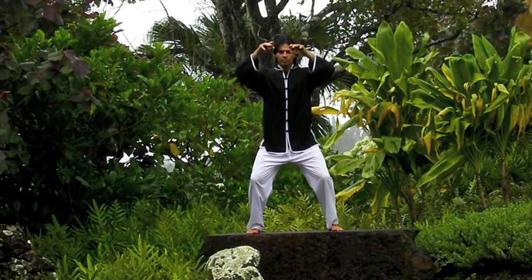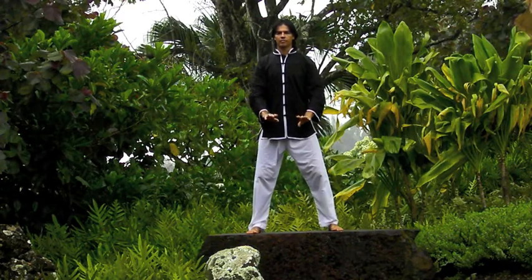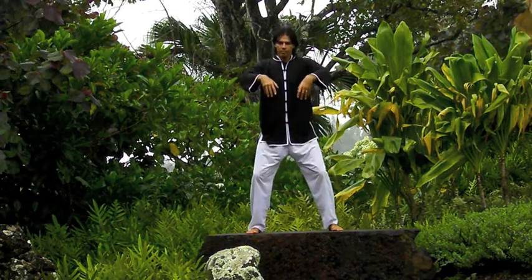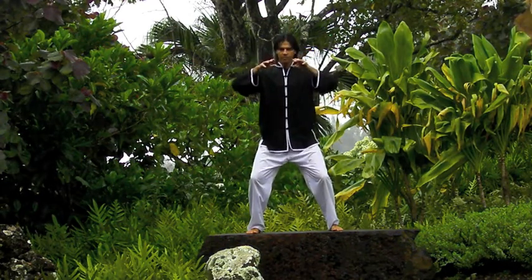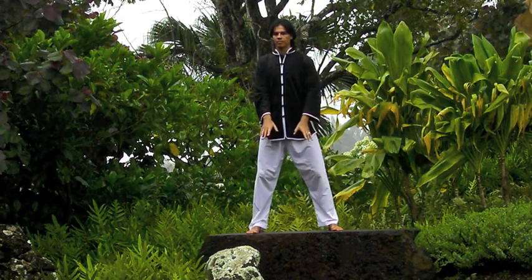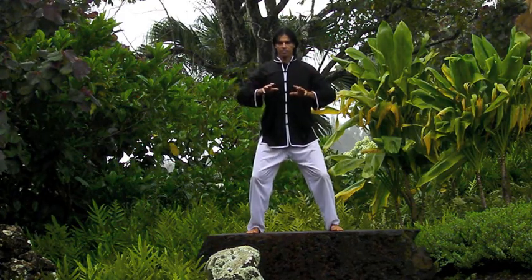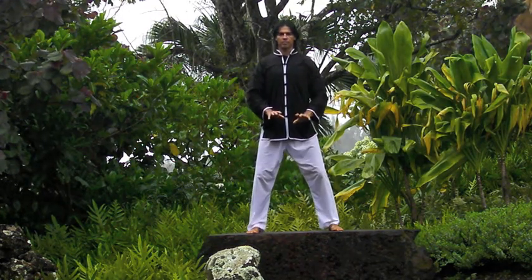Observe the lightness and droopiness of the movements, the joints, the hands. This is the yin energy.